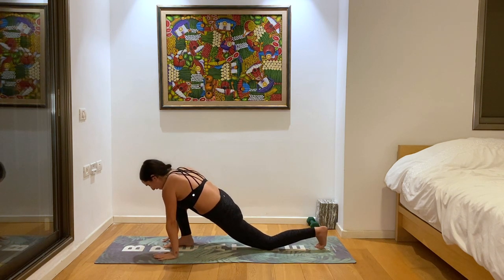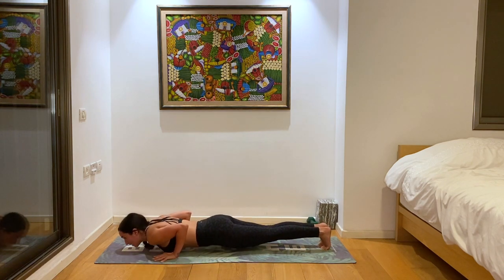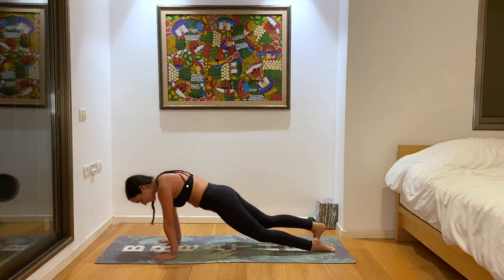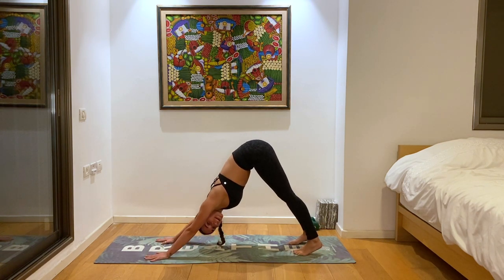Back to plank. Chaturanga, exhale, belly all the way down to the ground. Inhale, up dog. Exhale, down dog. Beautiful — you should feel really warm and bendy right now.